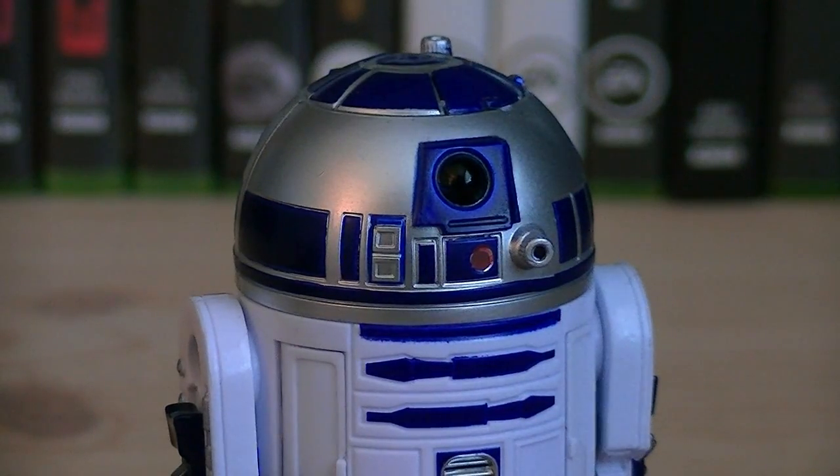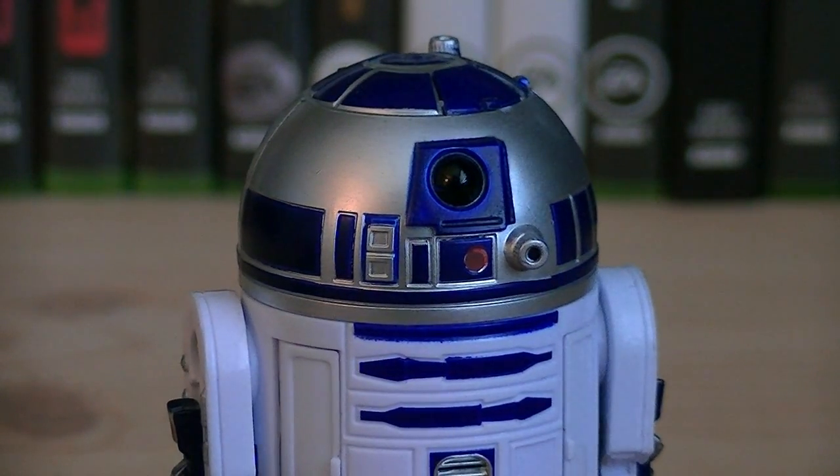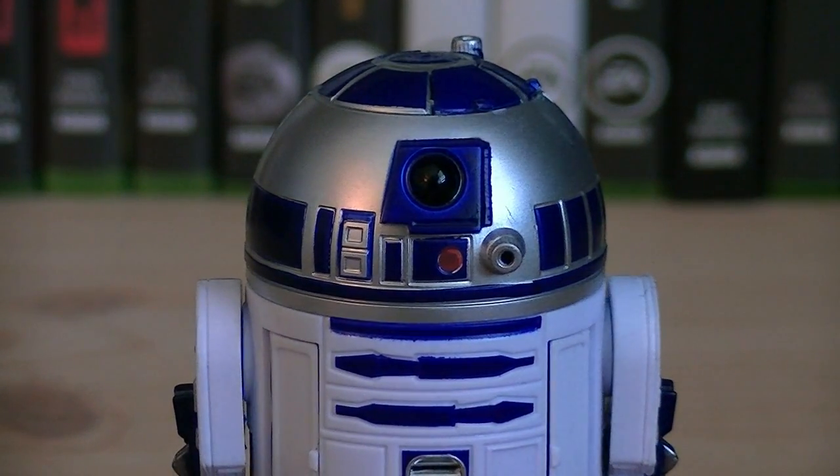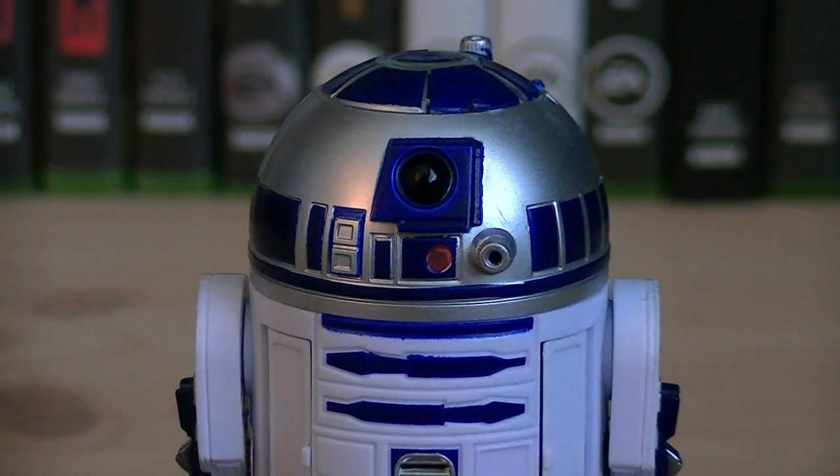The head sculpt is really where it's at when it comes to this astromech droid sculpt — not because of the sculpted details or paint applications, but because of the features that it has, which I'll get into more detail later in the review.